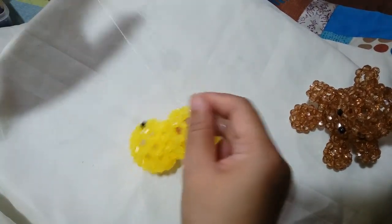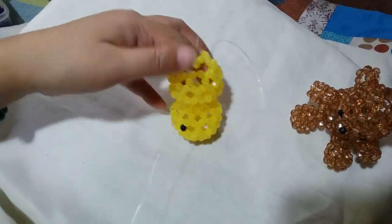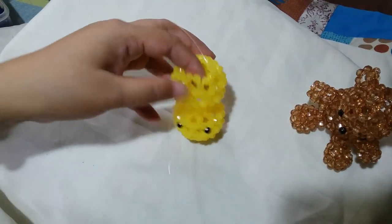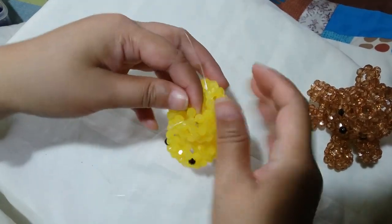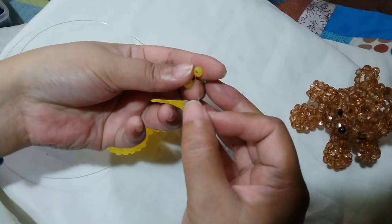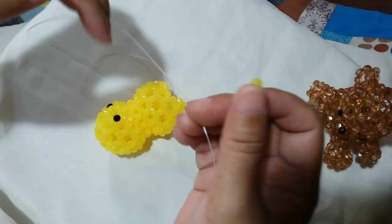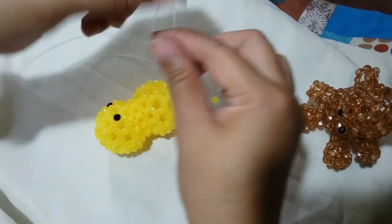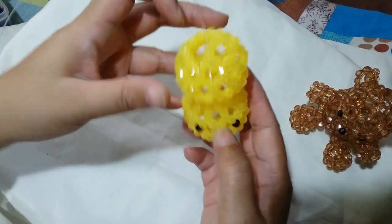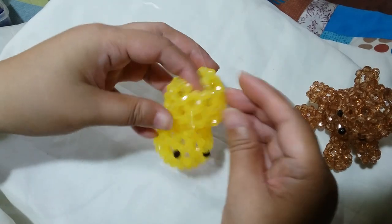Now it will hold inwards because it's now in the bottom part. Insert your left string to these 3 adjacent beads. Put 1 yellow bead on the right string and then salico up with the yellow bead. Now we have 3 clusters of 6. Insert your left string through 3 adjacent yellow beads.